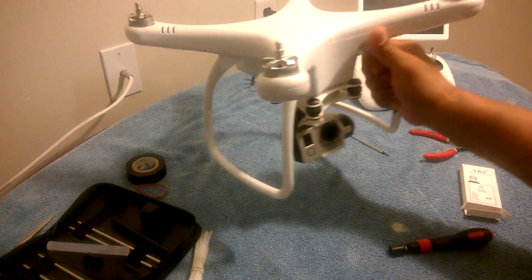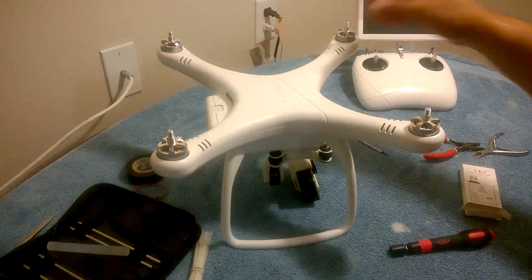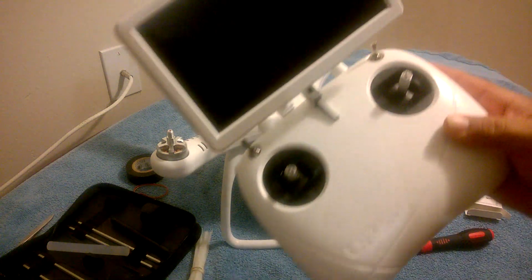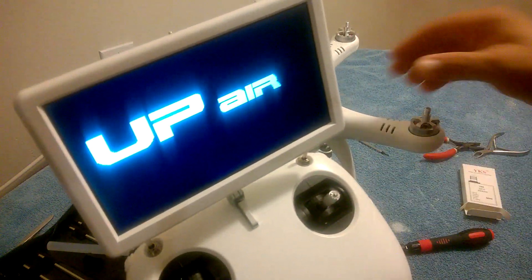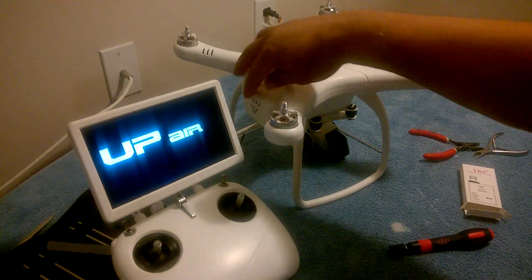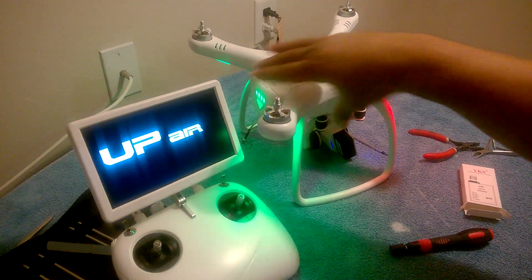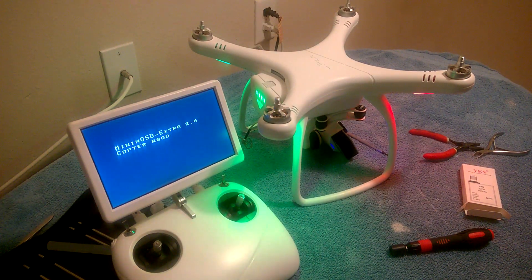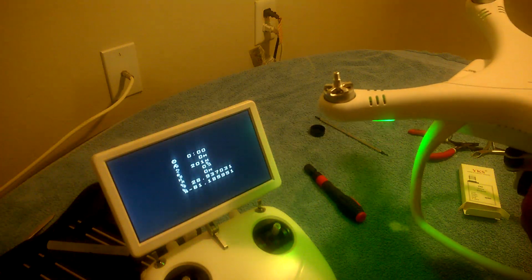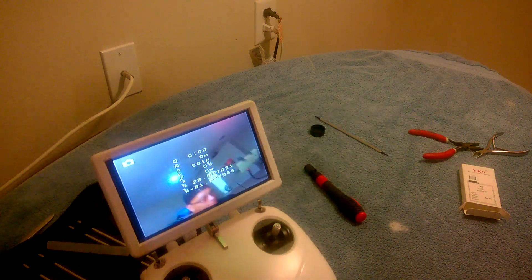Now let's try this again. Turn on the transmitter, then power on the quadcopter — just want to make sure everything works at the end.